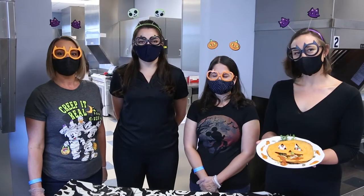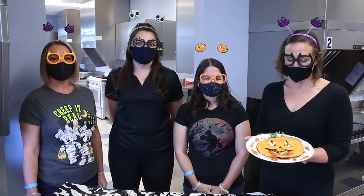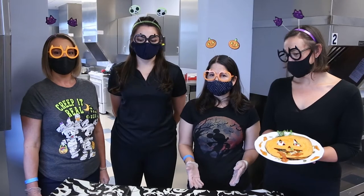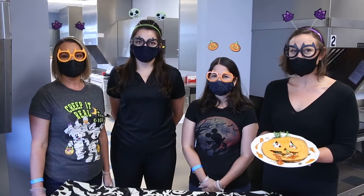I'm Brooke. I'm Leslie. I'm Brittany. And I'm Valerie. We are with the Nutrition and Dietetics program at Kaiser University Lakeland. We have made a Jack-o'-lantern quesadilla today and we've got some great suggestions for some add-ins if you want to make it extra spooky. This is a quick and simple recipe that can be done in about 20 minutes. Enjoy!